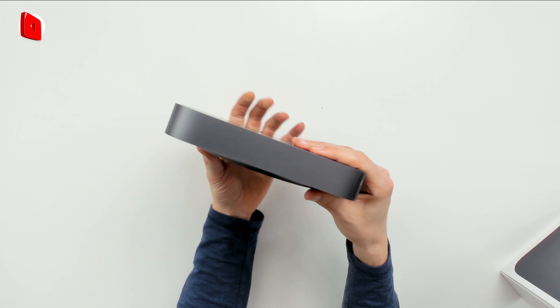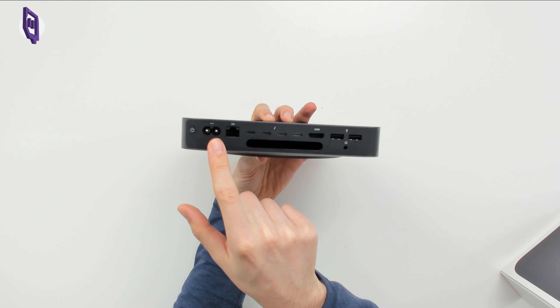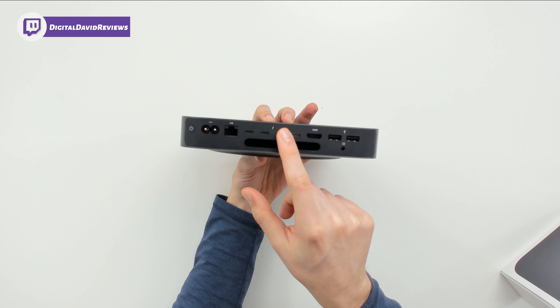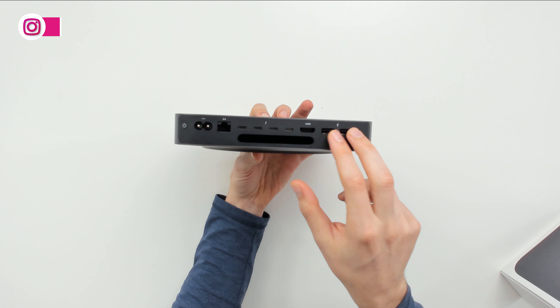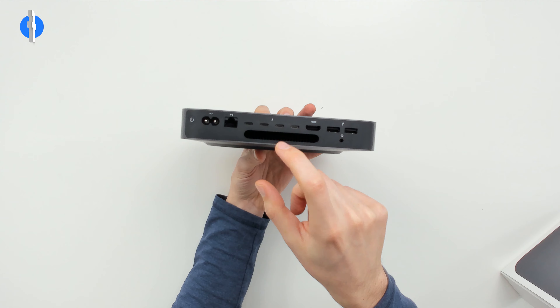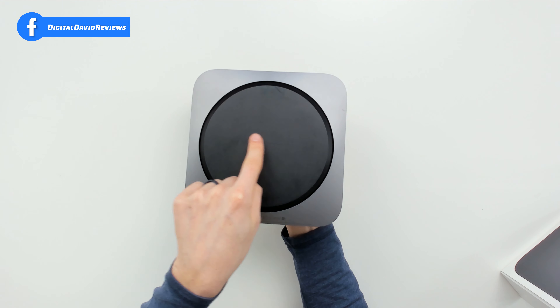There's actually nothing on the left or right side at all. It's not until we get to the backside that we see all the ports: the power button, power cord connection, ethernet port, four USB Type-C Thunderbolt 3 ports, an HDMI port, two USB ports, and a headphone jack. We also have ventilation there. Flipping it over to the bottom, you can see it says Mac mini.